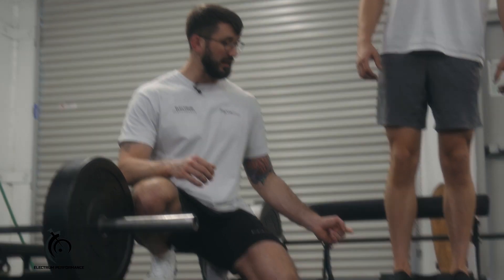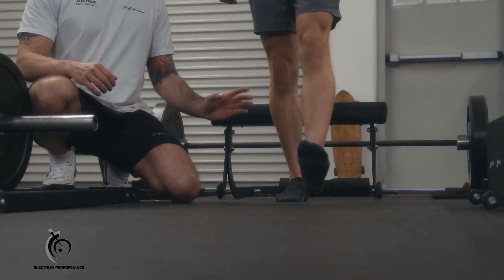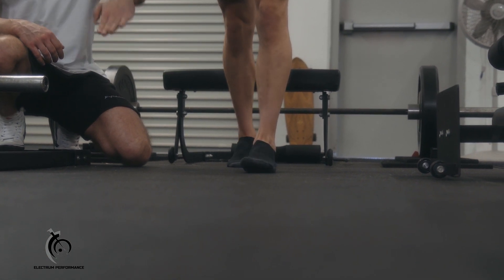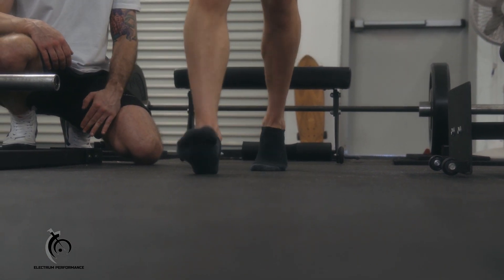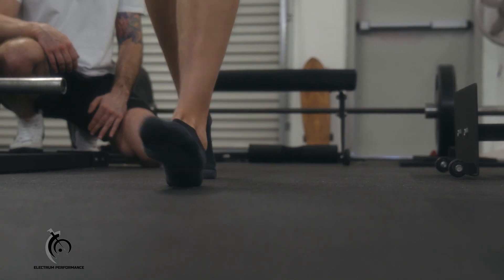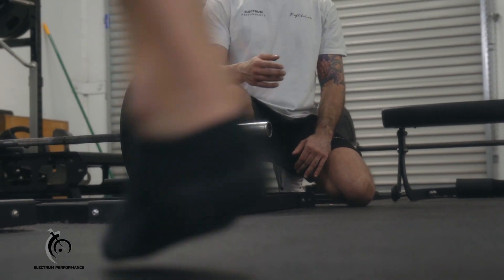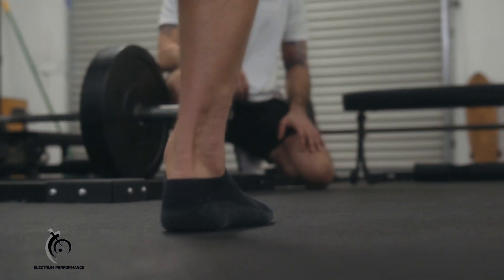Then we're going to put everything together and do a neutral heel-to-toe walk where Matt steps out to his heel, supports all of his weight on that one foot, rolls to his toe, and lifts his body weight. He steps across and lifts his body weight. We'll do about 20 paces down and back.